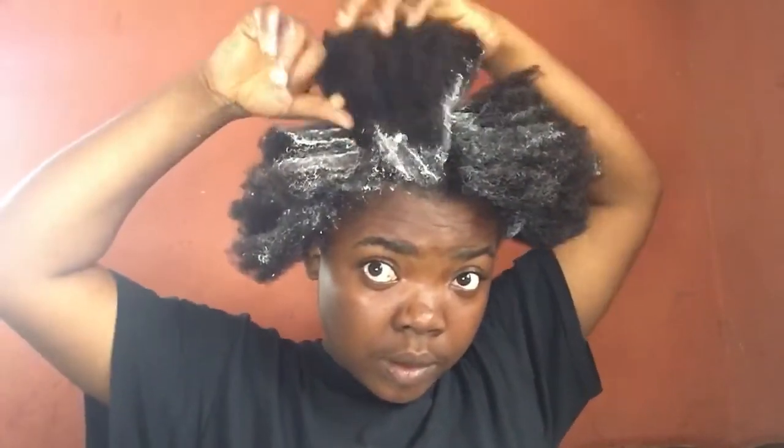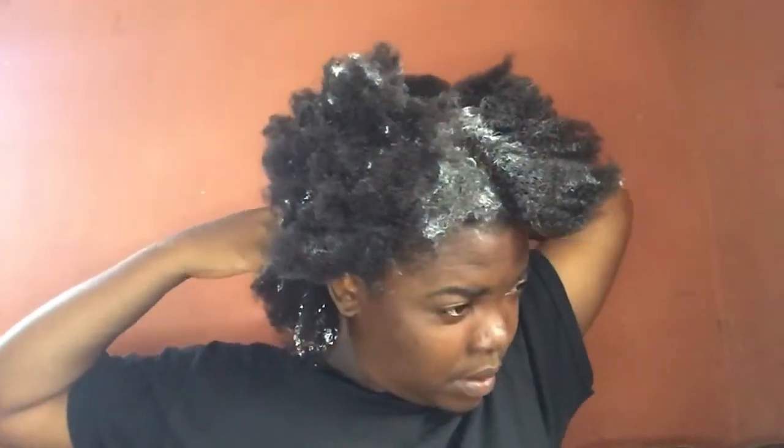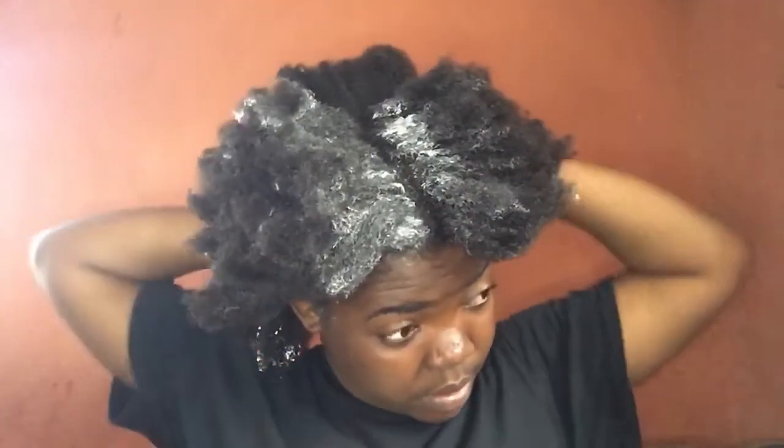I sectioned my hair into three sections — one at the back and two in front. Then I started applying the relaxer. The relaxer I used is the Shea Butter cream activator — it's like a two-in-one product. We have the regular cream relaxer and then the activator, and you just mix the two together before applying.